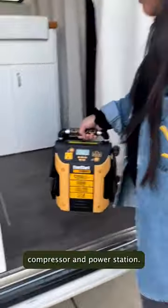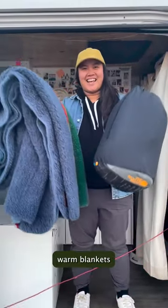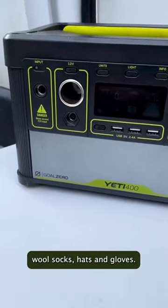This is a must-have: a jump starter, air compressor, and power station. We recommend some sort of portable heater, but also pull out warm blankets and sleeping bags, and switch over to comfy wool socks, hats, and gloves.